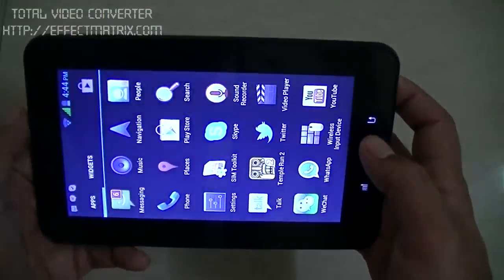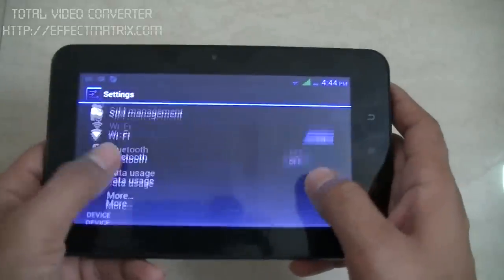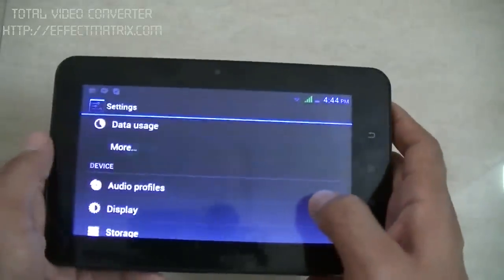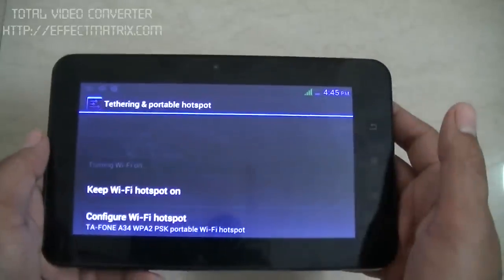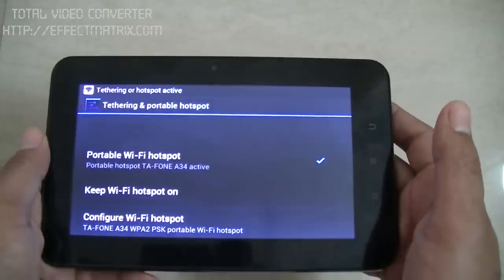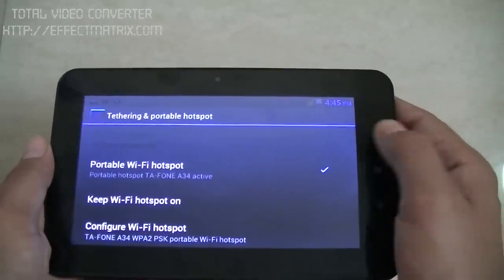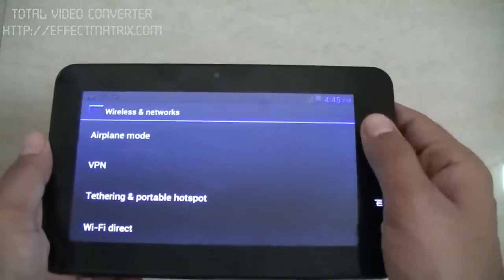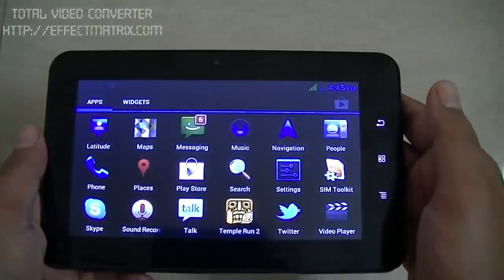One more feature inside this tablet — you can make this tablet a portable WiFi hotspot. The tablet becomes a portable WiFi hotspot, and you can connect your phones and other WiFi devices to this tablet, sharing its network.